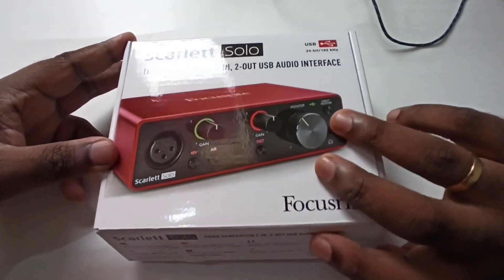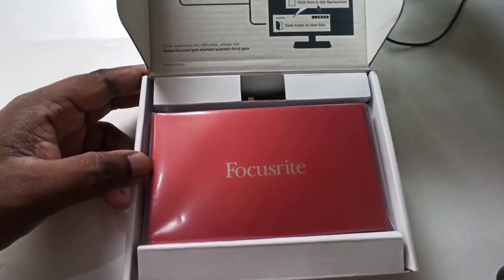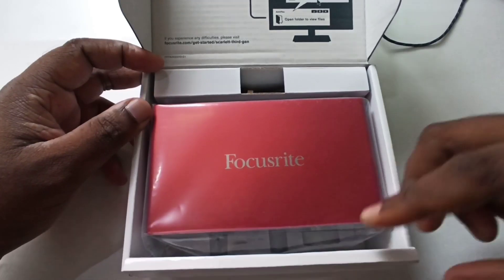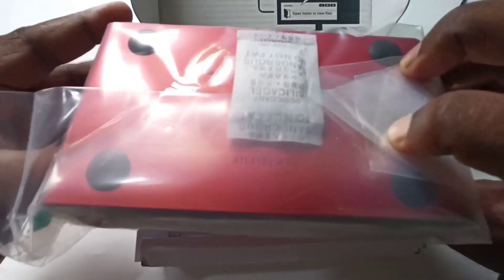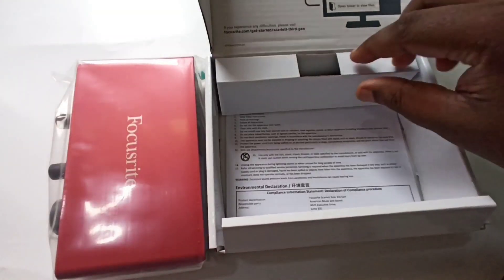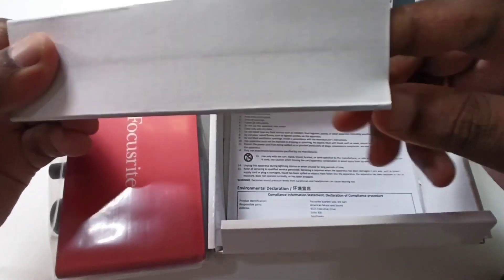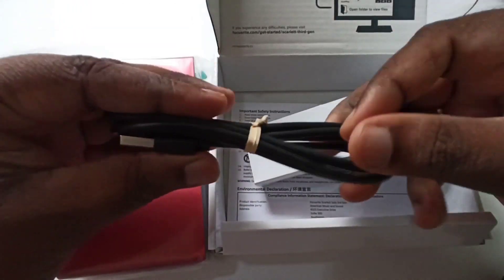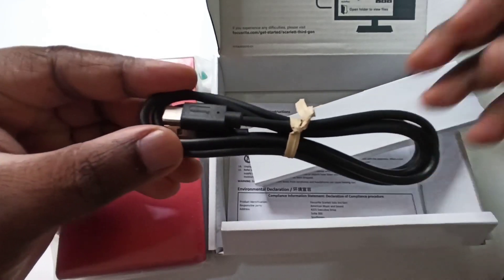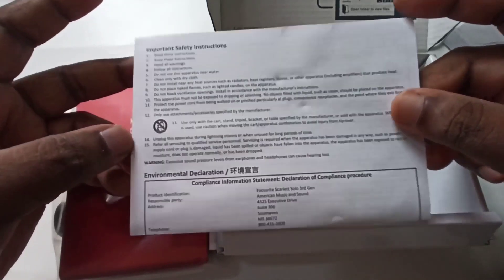I am going to open it. So we also get a USB cable. We get the safety instructions dock, and there is no other user manual.